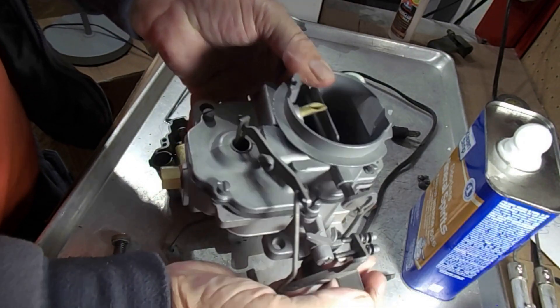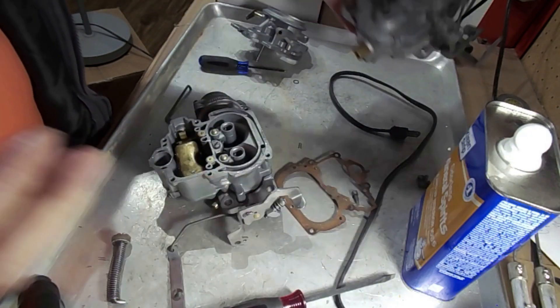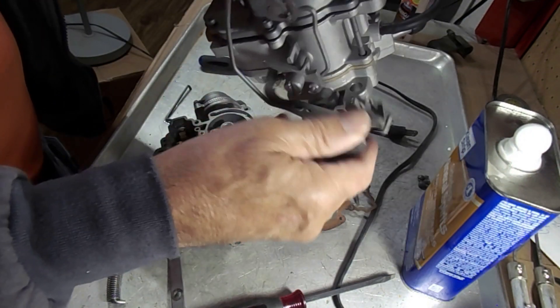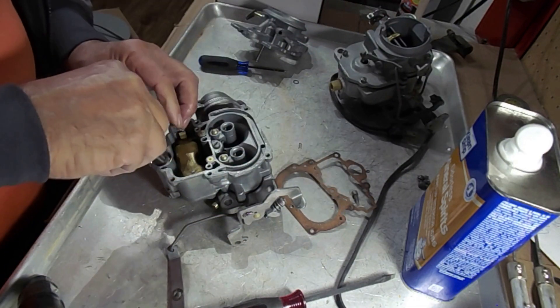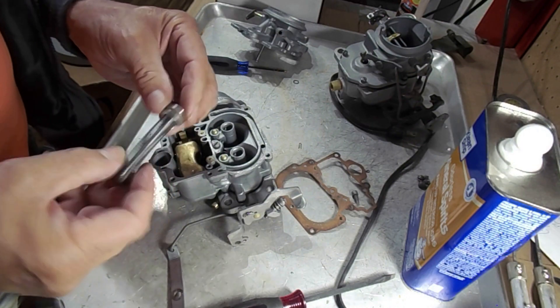It pulls down only about half an inch or so — it doesn't take very much for that to happen. The throttle open is kind of backwards compared to most carburetors. Some carburetors actually push down on the pump; in this case it doesn't.